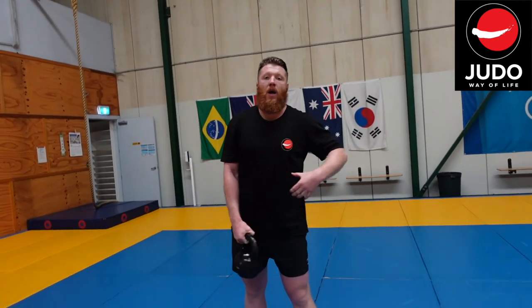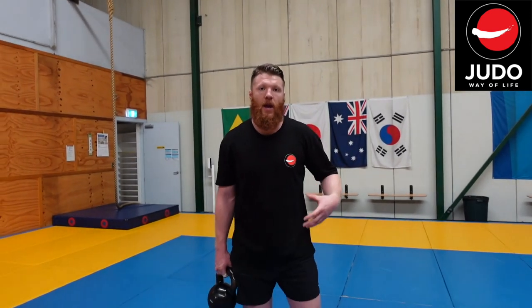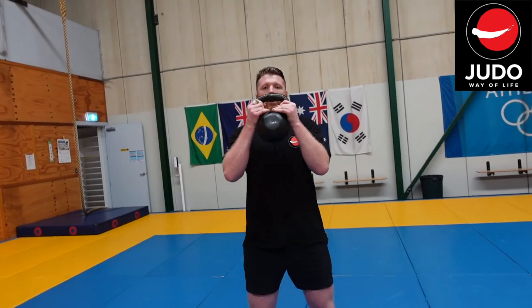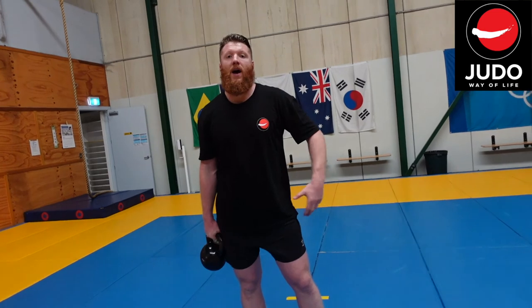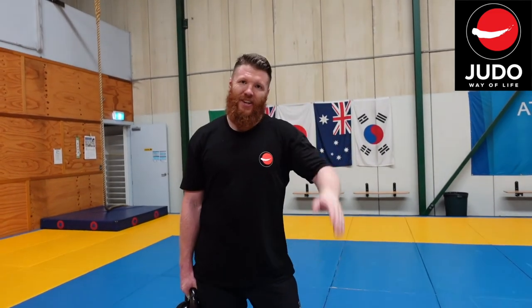If you experiment with changing the position of the kettlebell and holding it differently, you'll feel the effect it has on your body — it's going to make it a little bit more interesting than just sticking to your standard goblet squats. Have a little bit of fun with it, experiment with those different options, let me know what you think in the comments below, and I'll see you again next time. Cheers guys!